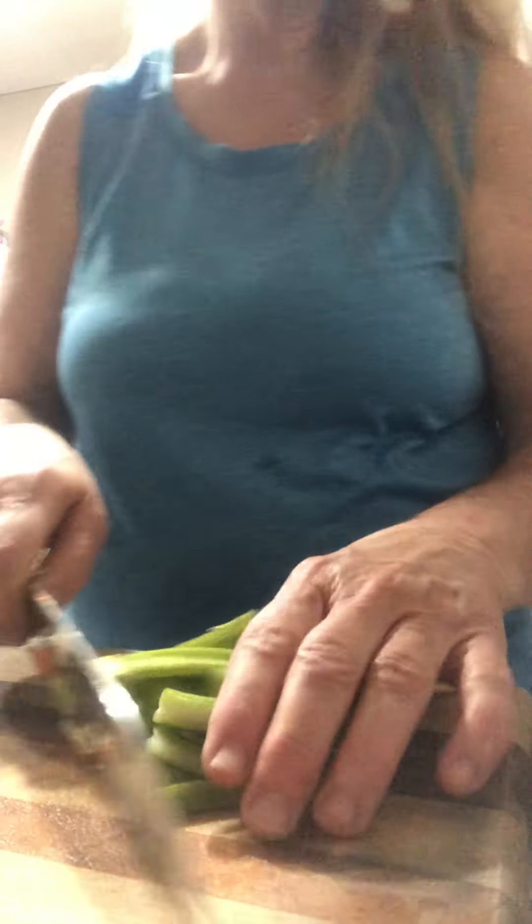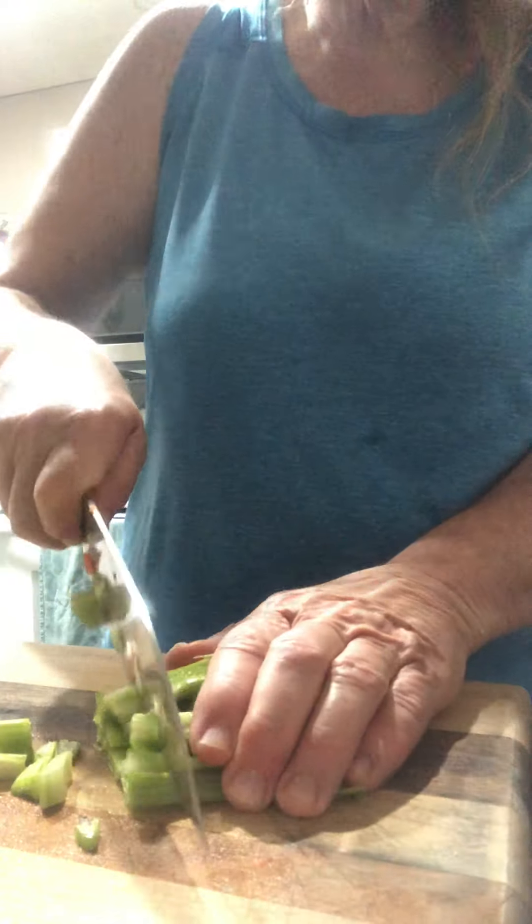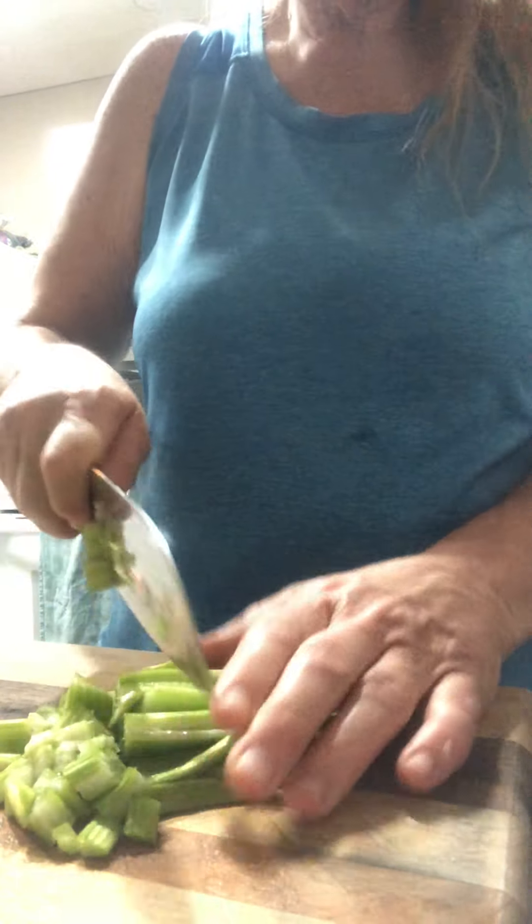Even when I do my taco sauce — I've made burritos, and I think I'll show you that sometime because I finally got the recipe to go 100% the way I wanted it the other day, so I'll share that.